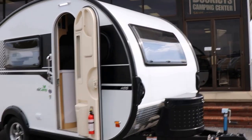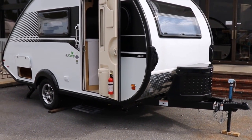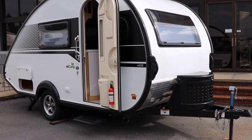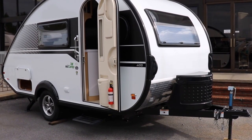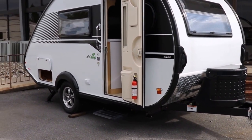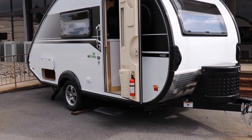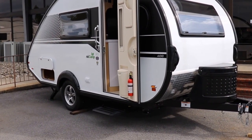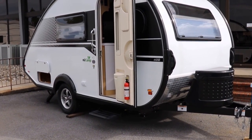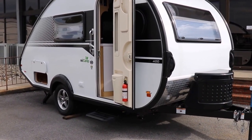The specifics on this TAB 400: the overall length is 18 feet, it's 8 feet wide. For the tongue weight, they have since updated the information on their website and upgraded it to 400 pounds. Keep in mind that is without the propane and without the spare tire. Once you add those on, you're going to be somewhere between 440 to about 460 pounds.